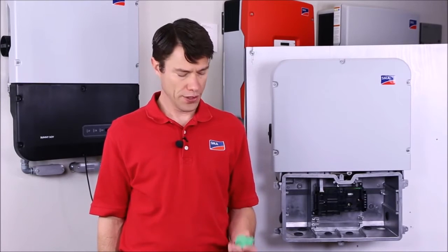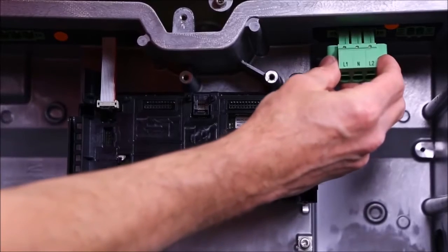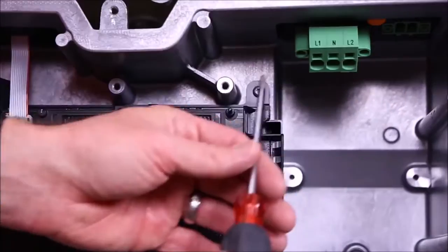For ease of viewing, we're not going to use conduit for this installation, but for any real-world installation, you should use conduit appropriate for local jurisdictions. We're going to start with the AC wiring, so I'm going to connect the AC terminal plug to the inverter and secure it down.